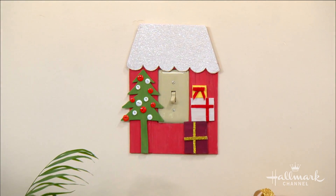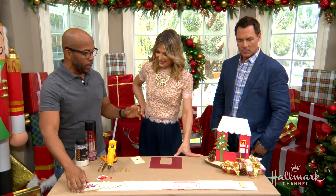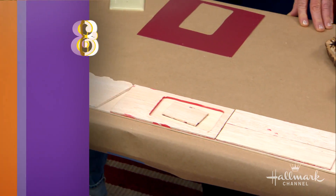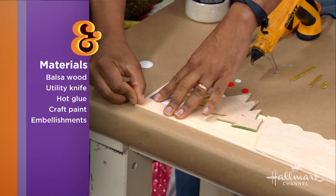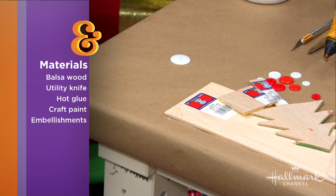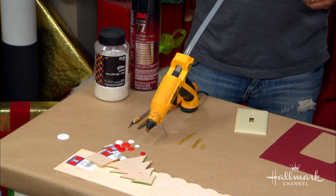So what you're going to need is just balsa wood, and you can make this whole thing out of one piece — it's like $3.50 or something from the craft store. Balsa wood is super, super light; you can cut through it with a finger. They make paper airplanes out of it, so it's very easy to work with. You'll also need some hot glue, and then whatever you've got in your craft supplies — glitter, buttons, glitter felt. Dealer's choice.